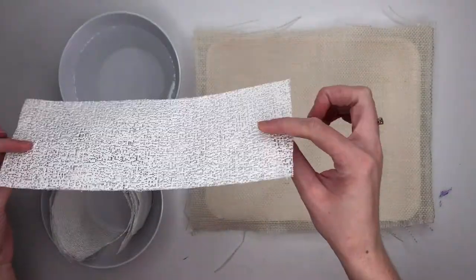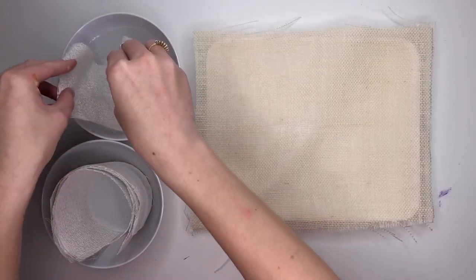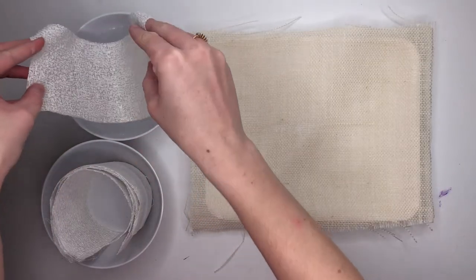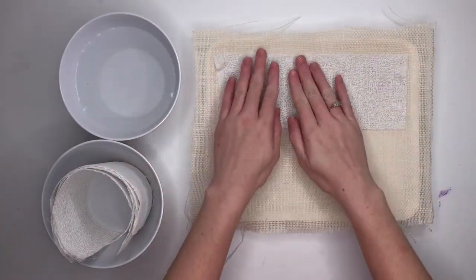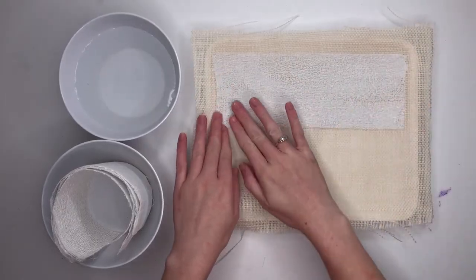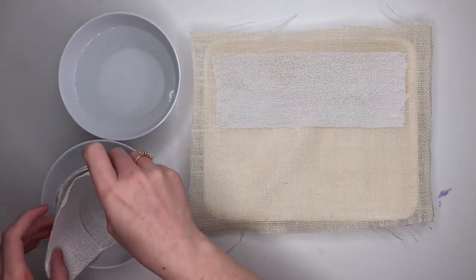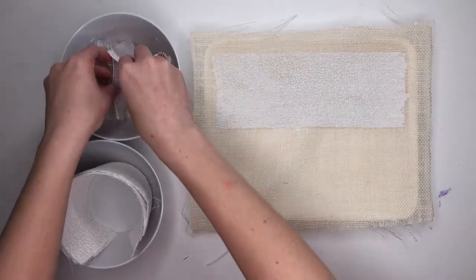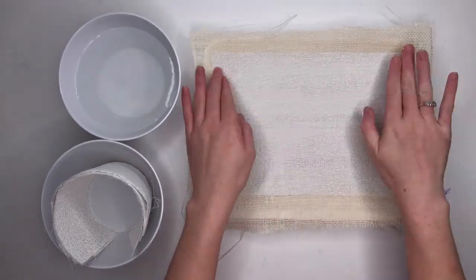For this project I'm using plaster strips. If you're doing this at home you can use plaster of Paris, but I found it cracks really easily and it's hard to prepare for 150 students at one time, so the strips are a lot easier. You just dip them in water and then spread them out and they'll get a little bit smoother — you'll see less texture. Start by laying two strips side-by-side on a piece of burlap, that helps if there's a plate underneath.